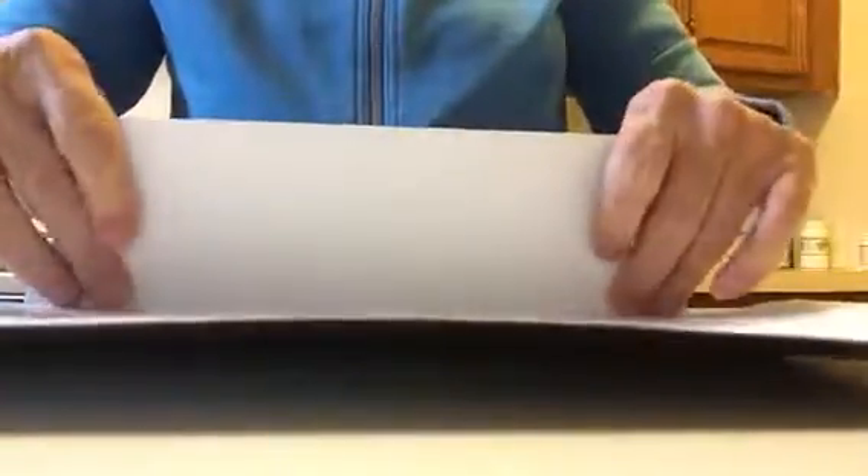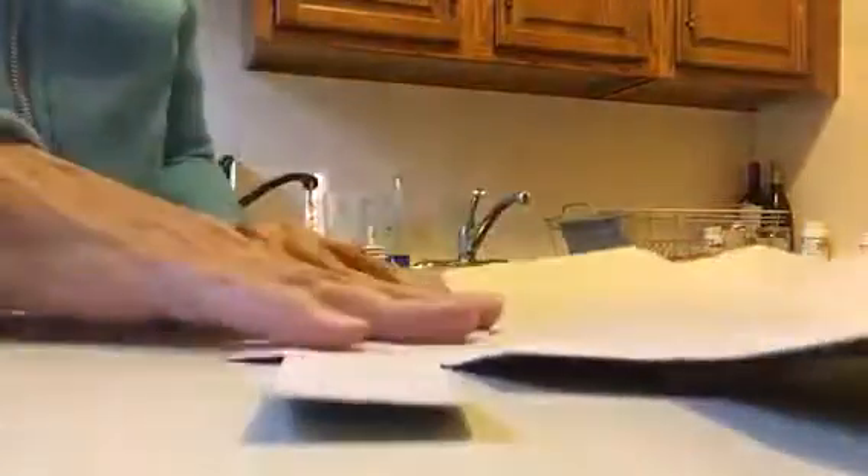Then you take this part again and fold it in. Fold it up, get that — it's flat now. We're going to lift this, lift this, and we have — it looks like that. Okay.